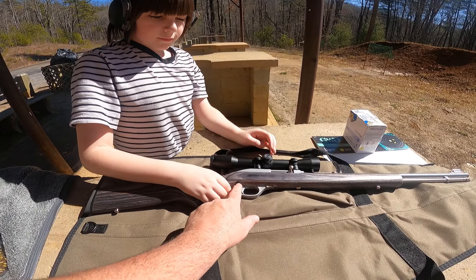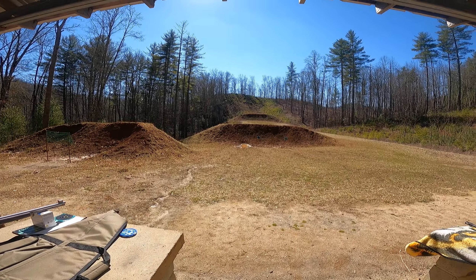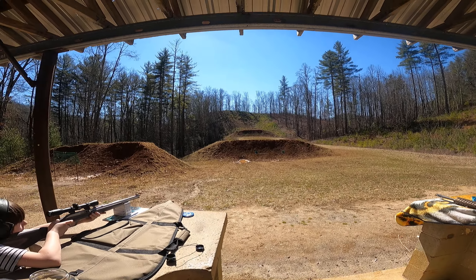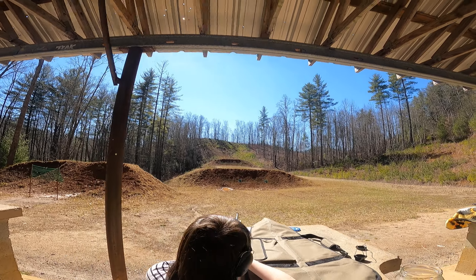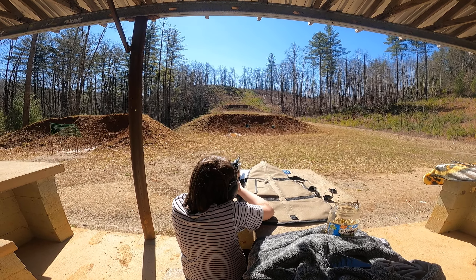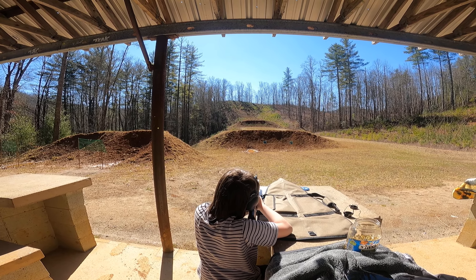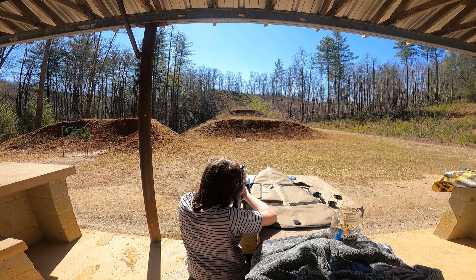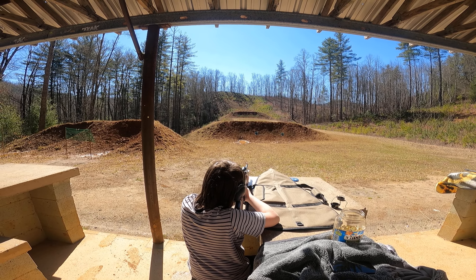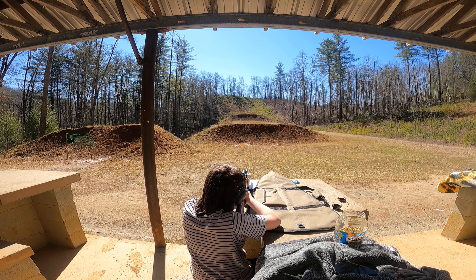Remember, you got to take the safety off when you're ready. We've got him set up at 25 yards — no way you all can see it from here. Take your safety off, take your time. I want you to shoot three shots for the center and then we'll go check your target. You're a little high and right.